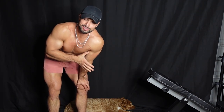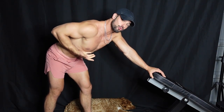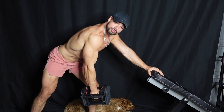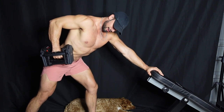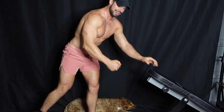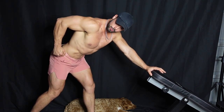Exercise number one is the single-arm dumbbell row. A lot of guys do this wrong — they pull too high, over their chest into the shoulder, or just under the chest. Instead, get a staggered stance, hold the bench, keep your core tight and chest up. You want to row into your lower lat, almost to your hip line, and arch your back up slightly to work that lower lat insertion point. It also takes the bicep out of it — picture your elbow on a string pulling into that lower lat like a swinging pendulum.